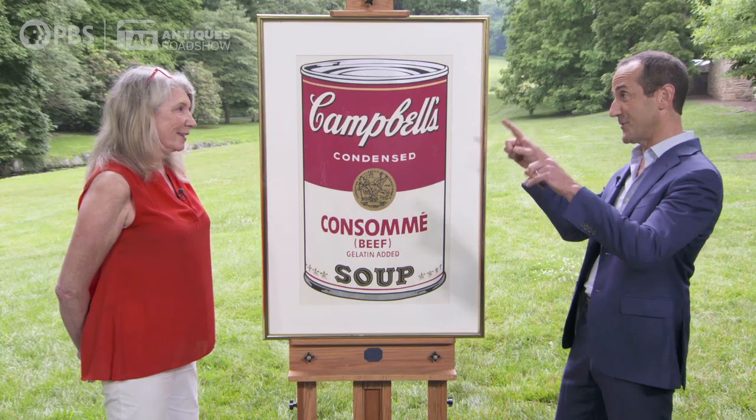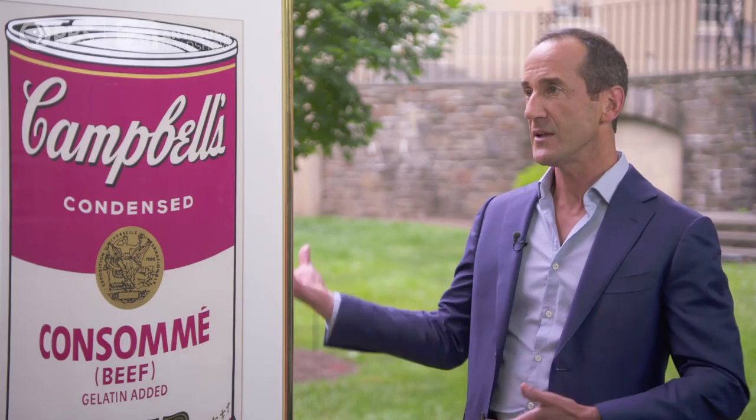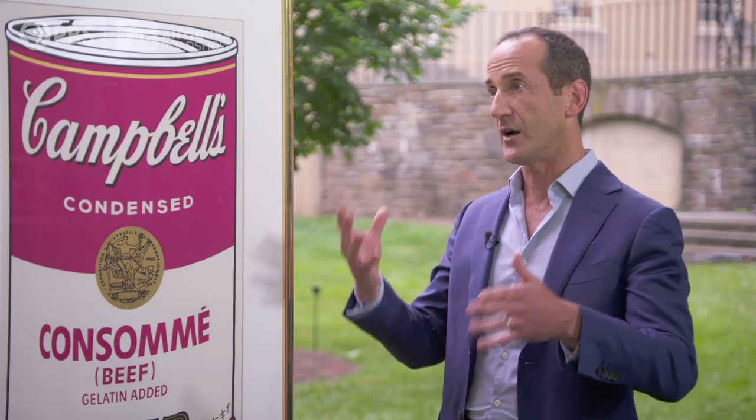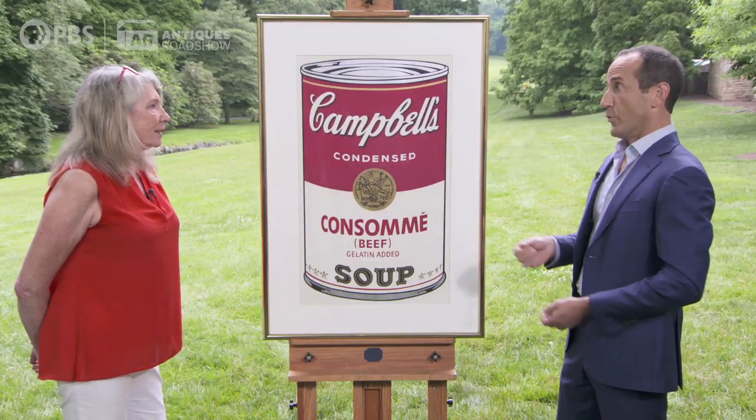You can see that on the back of this image because the mat is nicely cut out. Now, he was very well known when these were made. The reason why he made them in the late 60s based on a painted series from the early 60s is that he could make multiple images of them.